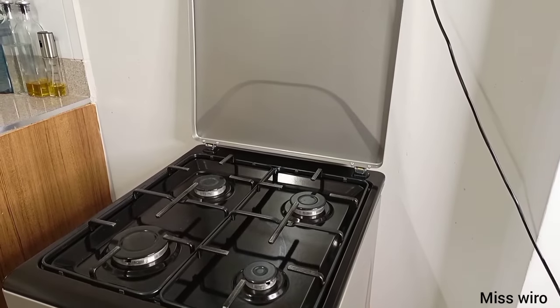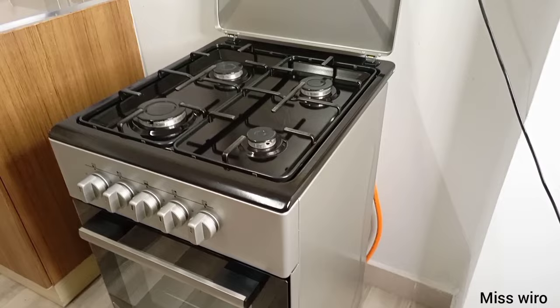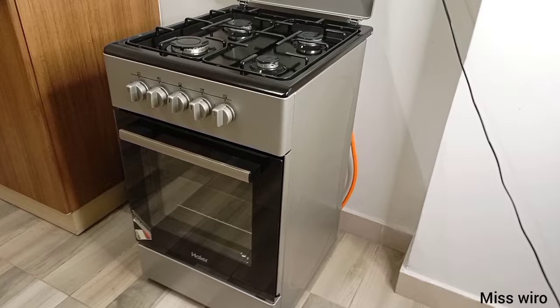Hello guys, welcome again to my channel. In today's video I want to show you how to operate a gas oven. As you can see, this one here is my cooker and this cooker uses only gas.